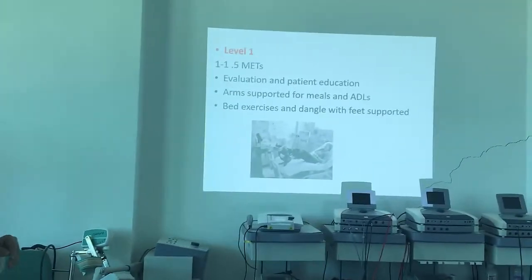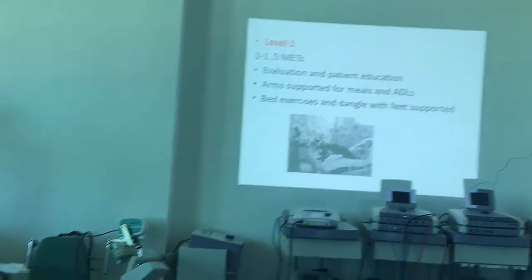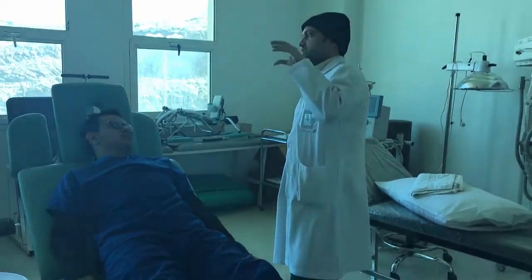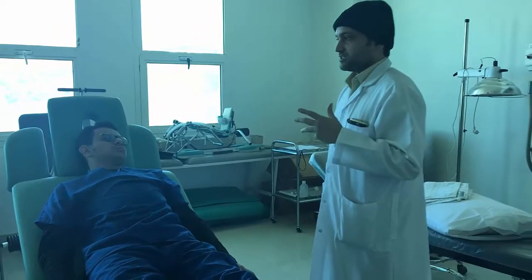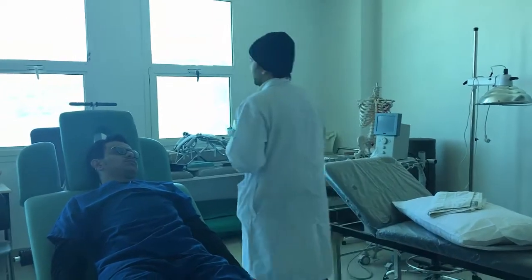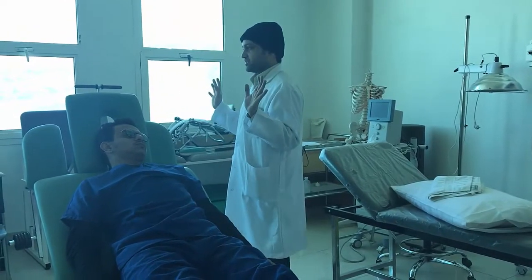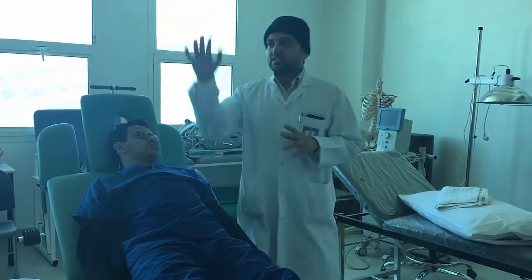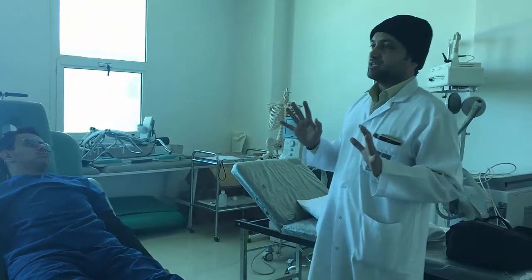These are protocols you need to remember. Level 1 is a very minimal energy expenditure phase — 1 to 1.5 METs. METs is the unit by which we measure energy expenditure. Normally our daily energy expenditure is 6 to 8 METs, so we need to make the patient reach at least 6 to 8 METs to meet daily living demands.